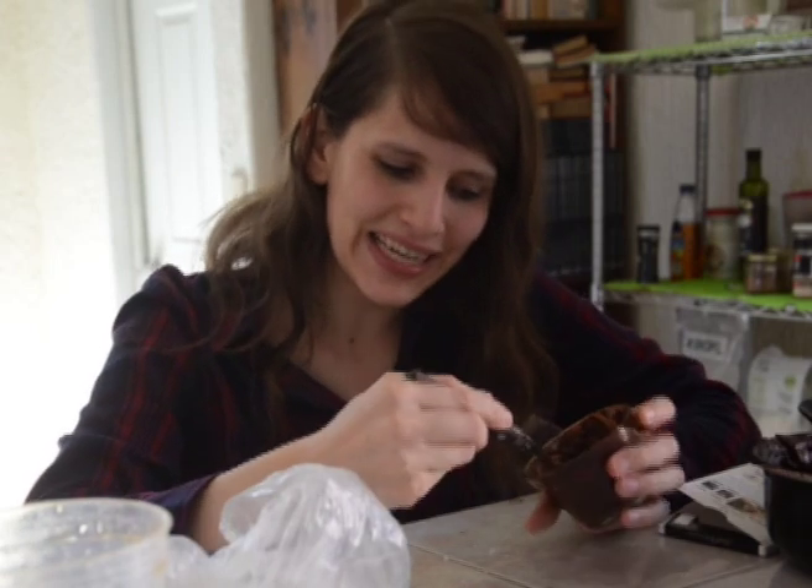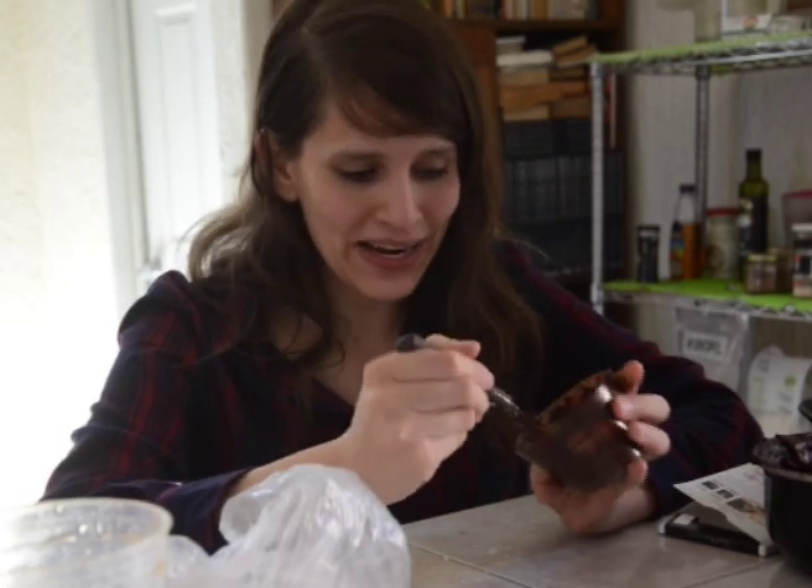Hello guys, today I just made a new recipe. In this case I made some chocolate pudding. To get to this point, I just made a few mistakes, and I wanted to share them with you before we go to the normal recipe.